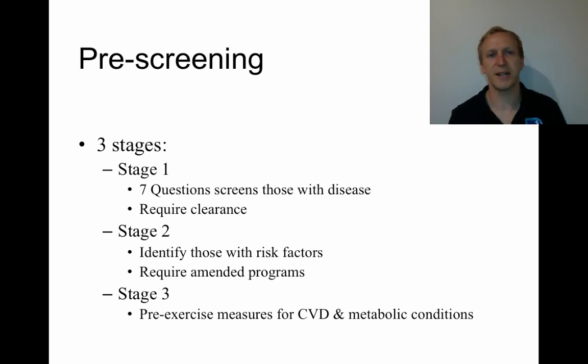The first thing is pre-screening. Pre-screening occurs in three stages, but only the first stage is mandatory. So if you go to a gym and you want to start an exercise program, one of the first things they will do is get you to answer seven questions and do a pre-screening to make sure that you are healthy and able to engage in that exercise program.